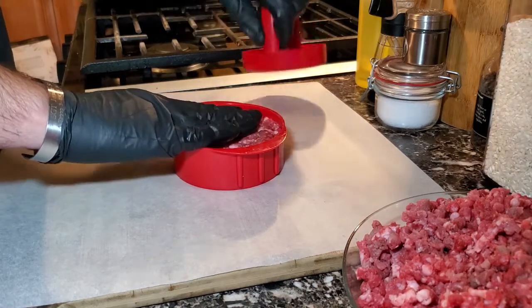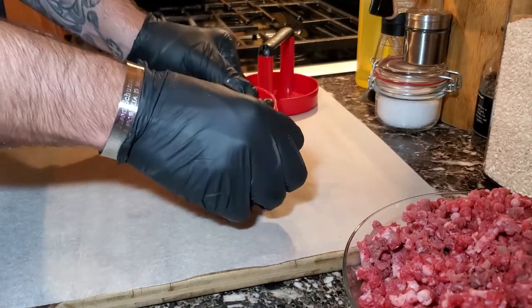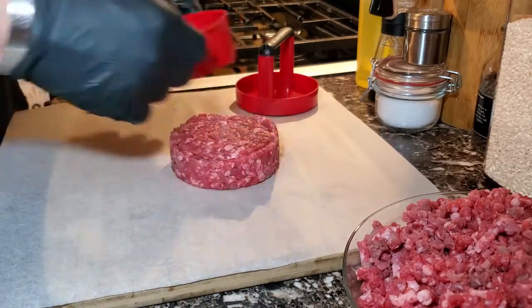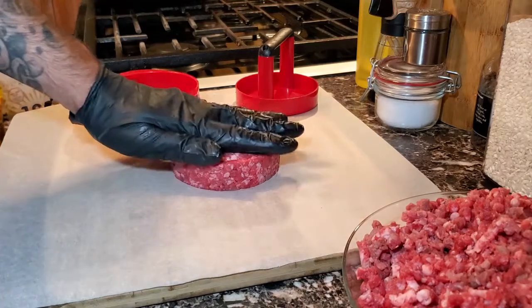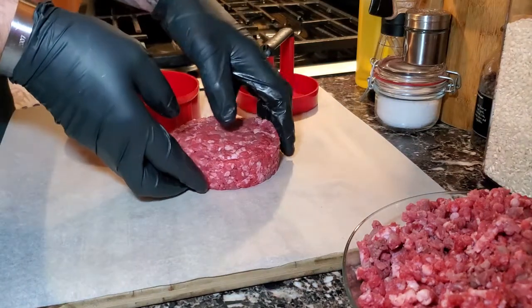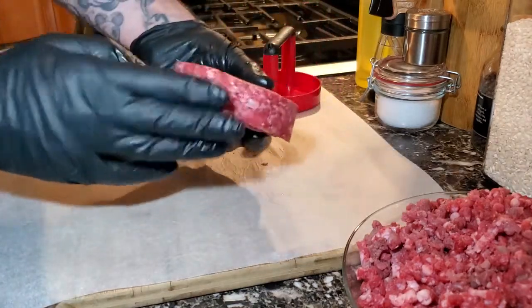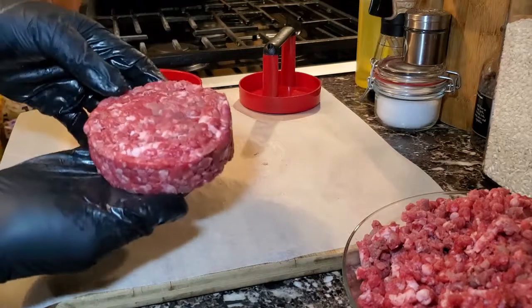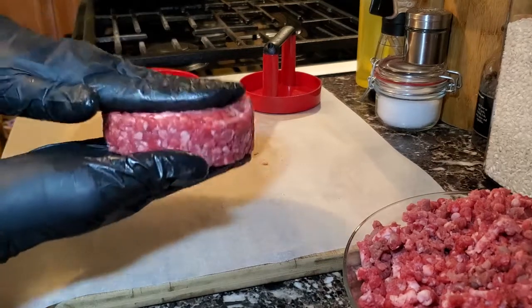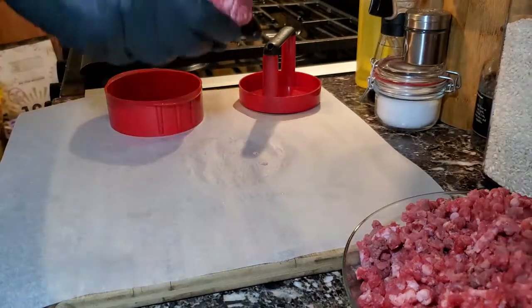No bread crumbs, no eggs — we're not making meatballs, we're not making meatloaf. Seasonings come later. Anybody who puts bread crumbs, eggs, or anything like that into their burger patties — they're not making burger patties, they're making meatloaf. So as you can see, this burger patty is fairly thick and fairly big. Some people like thick patties and some like thin, so I'm going to make two of each: two thick and two thin.